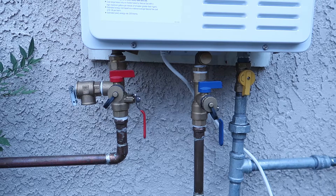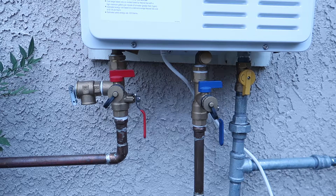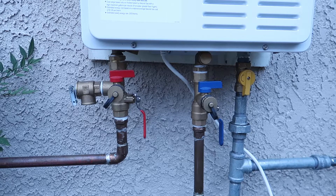I have a water heater outside my house. That makes my job a little easier because I don't have to have a bucket to contain the water coming out of the machine.